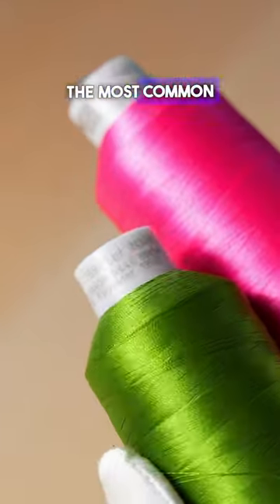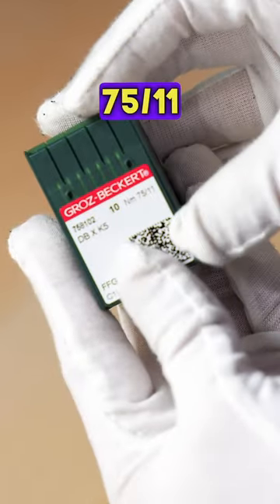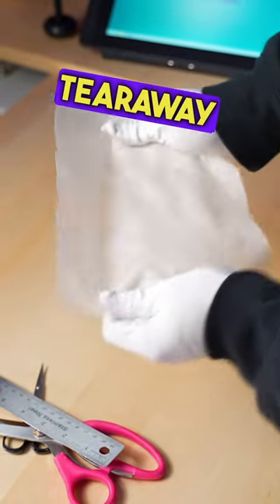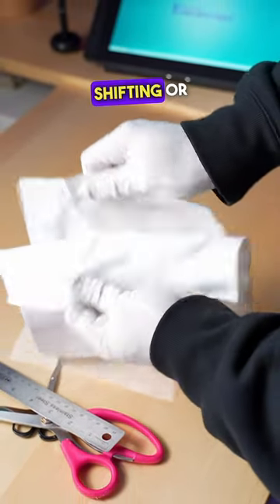You will need some embroidery threads — the most common is 40 weight polyneon threads — embroidery needles. Size 75/11 is the standard embroidery needle size for most embroidery designs. You'll also need stabilizers like cutaway and tearaway; these keep the fabric from shifting or puckering.